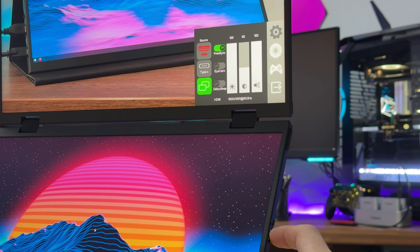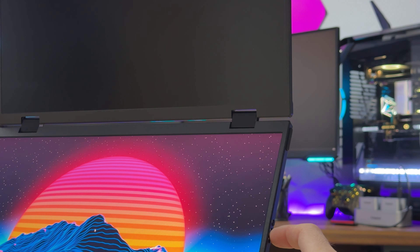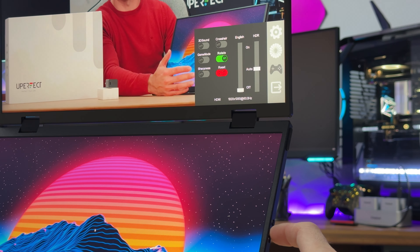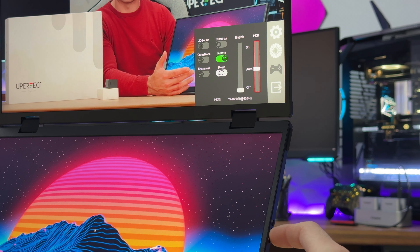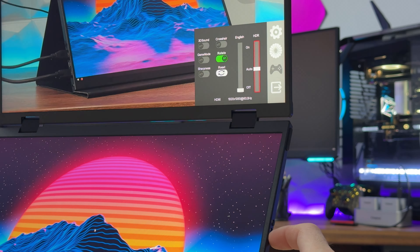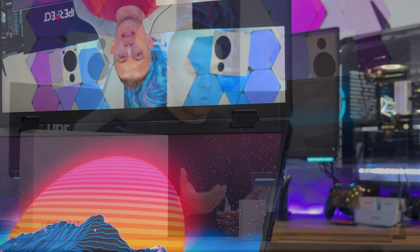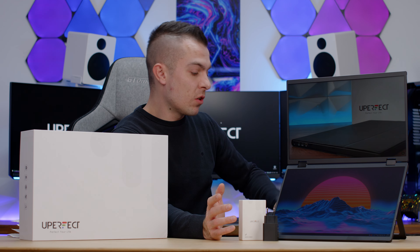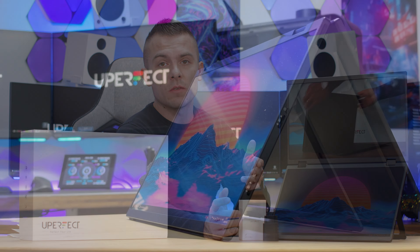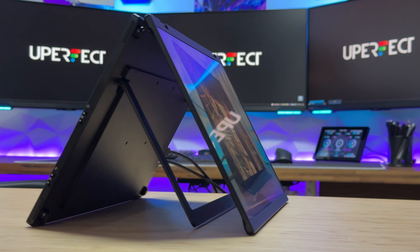I literally have no words for the functionality and opportunity this double screen gives you, especially in the workplace. When using this monitor on a Windows PC, you do have to download specific software — it's basically a backbone for Windows to run these two screens. Some Windows systems detect it natively without extra software, but I had to install it, possibly because I'm still on Windows 10 on this benchmarked PC. Regardless, it's quite easy and straightforward.